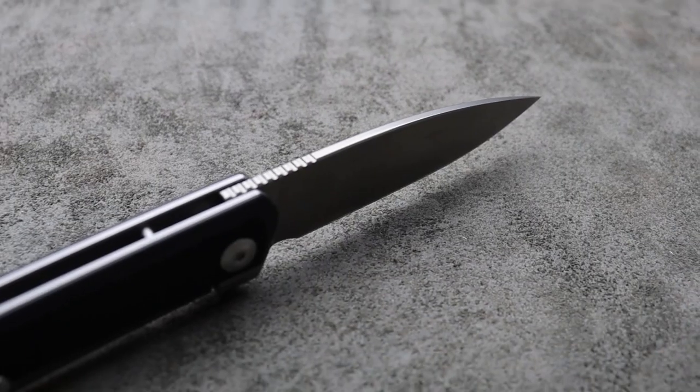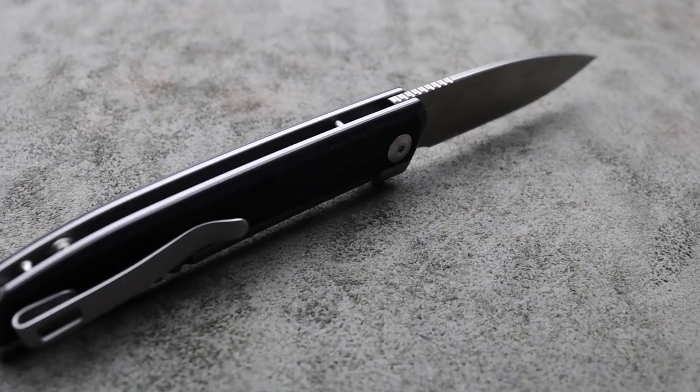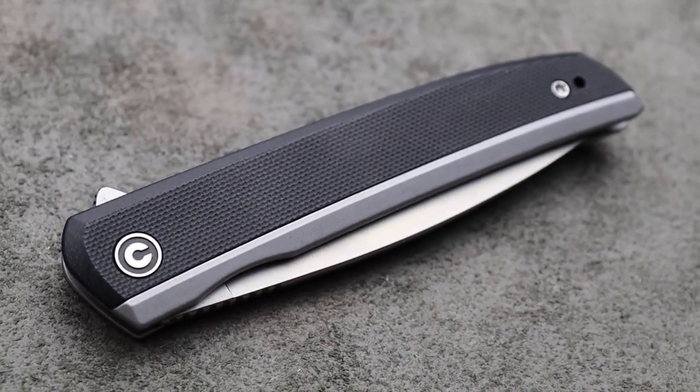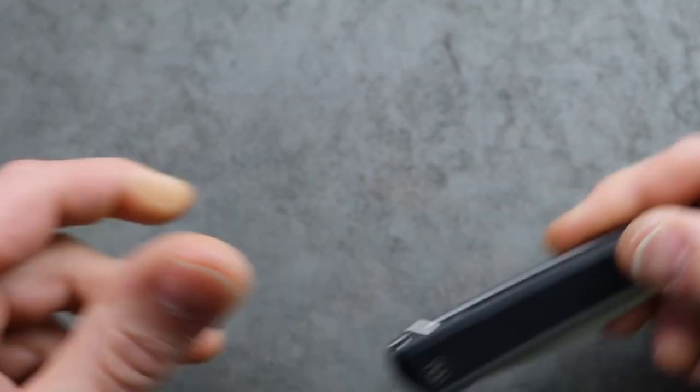Whatever grip you want to go into, whatever type of precision cutting or regular cutting you want to do with it, it just excels. So let's get to the next one.